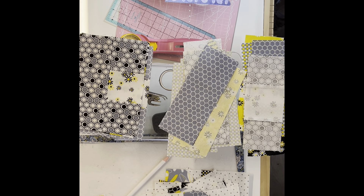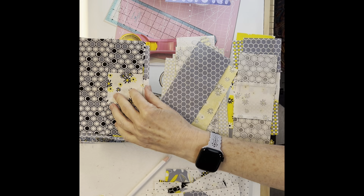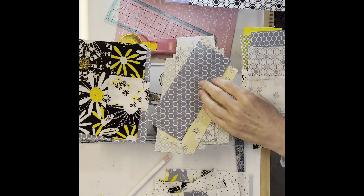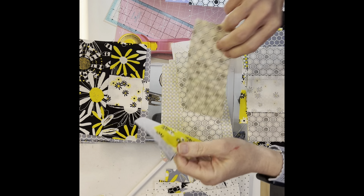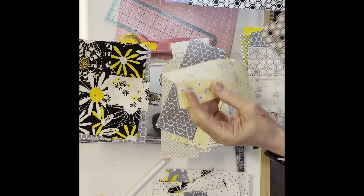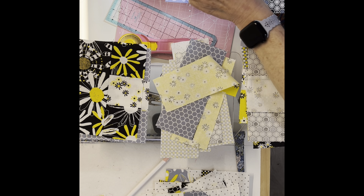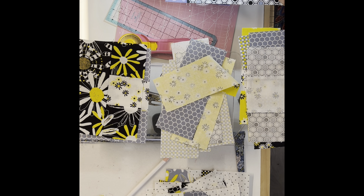Good morning, crafty cuties! It's Saturday and I'm setting a timer for about 30 minutes to work on my bee quilt that I'm stitching for a friend. I've been working on it off and on even though I haven't recorded it — I'm not doing a sew-along on this one. Right now I'm working on putting together little flowers that are going to be dog-eared. Let me remember to turn down the stitch length.